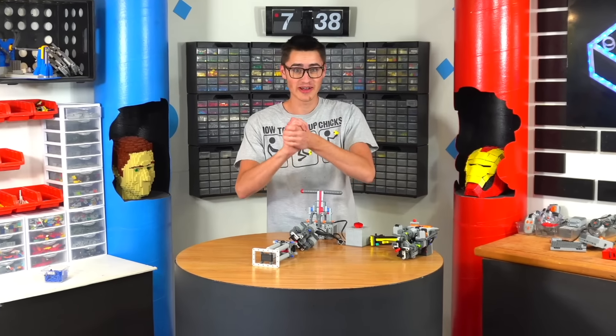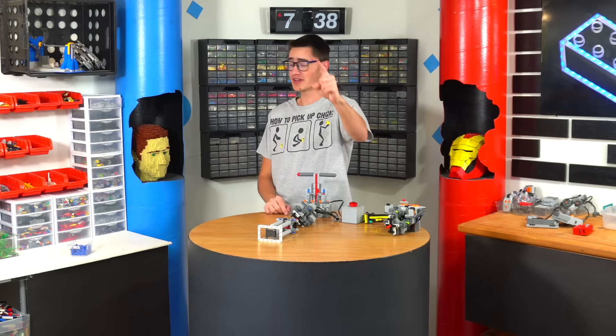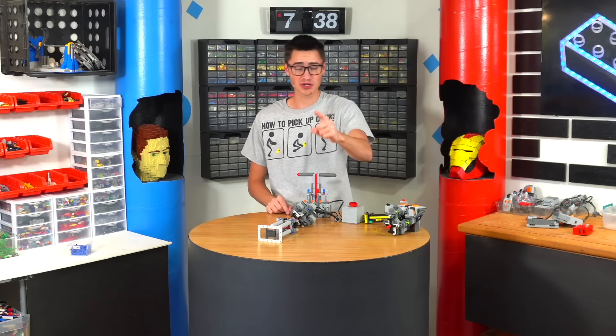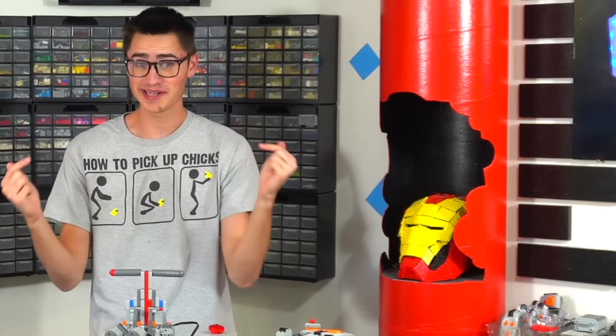Huge thanks for watching this video. If you enjoyed this, check out when I made the world's strongest Lego L-Motor. Also, don't forget to check out this video's sponsor, Crazy Kai's BrickLink store, for your Lego brick needs. You can check them out by clicking the link in the description or by clicking this button right here.